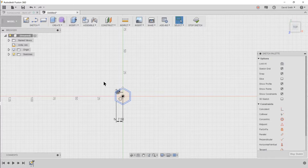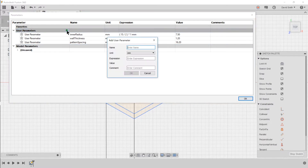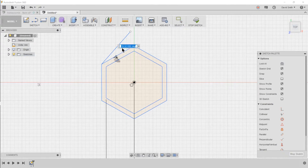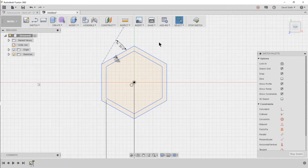We also want to draw a line for where we want to repeat these hexagons — horizontally and also upward. Press L for line, select the point, then use the dimension tool to select that line and the other one and set the angle to 30 degrees. This is the pattern angle — 30 degrees. Since this line isn't part of the actual hexagon, press X to change it to a construction line, then stop the sketch.